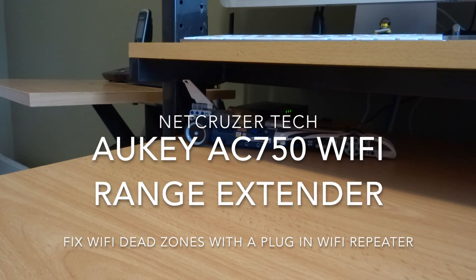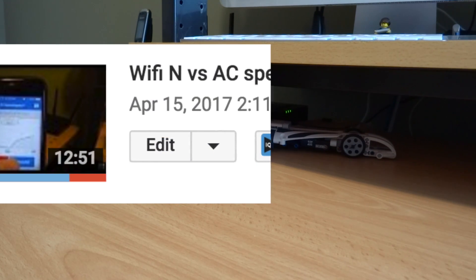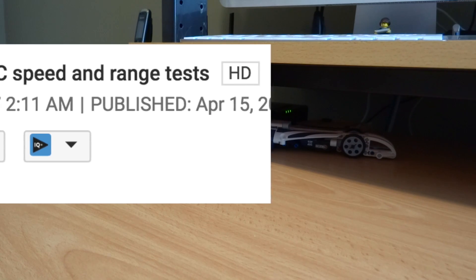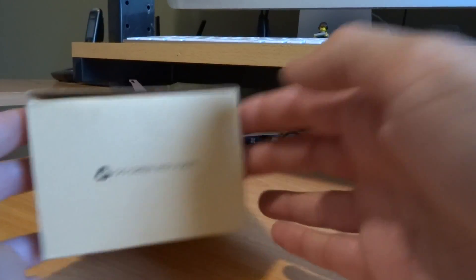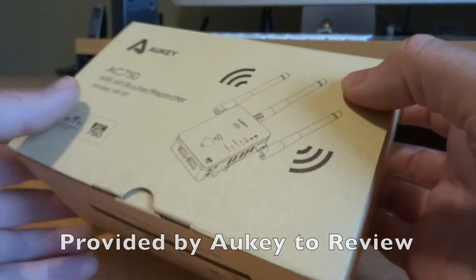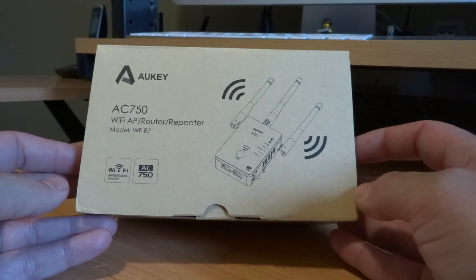Some time ago in the spring I made a video called Wi-Fi testing — Wi-Fi N versus AC — and I did mention that I have a backroom in my house that is essentially a dead zone where the signal from my main router will not reach. I have a product that I've had for quite some time; this is a very overdue review. This is called the Aukey AC Wi-Fi access point, router, or repeater.